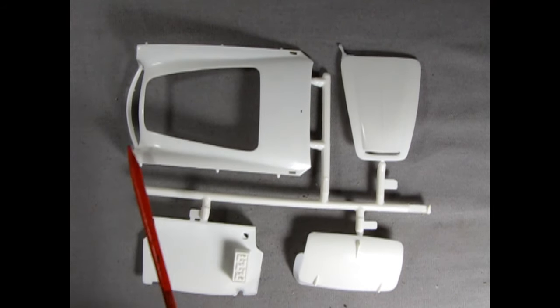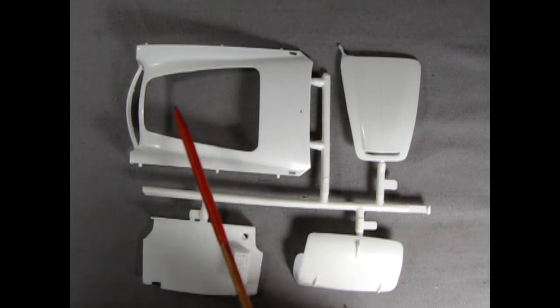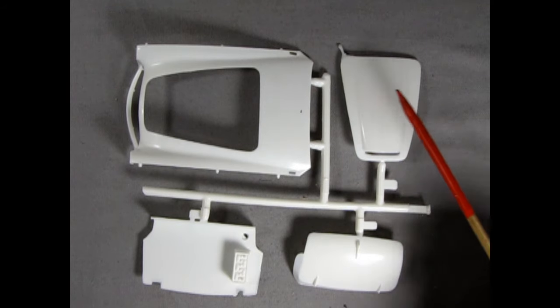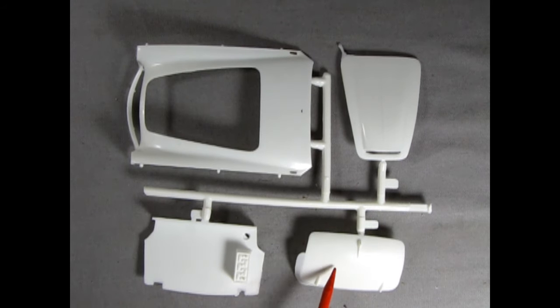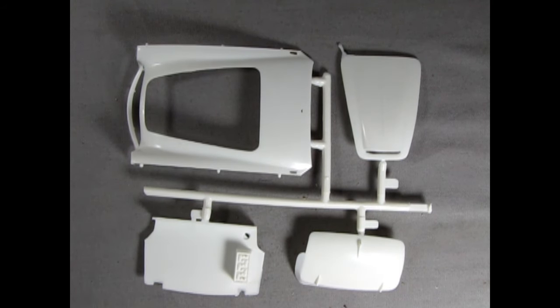Here are the other body components: the front fender arrangement with the opening for the hood, the hood itself, the trunk interior with a nicely detailed molded-in battery — probably the best one I've ever seen — and then the trunk lid. There is quite a bit of flash, but as my friend James says, he'd rather have flash than a miscast.